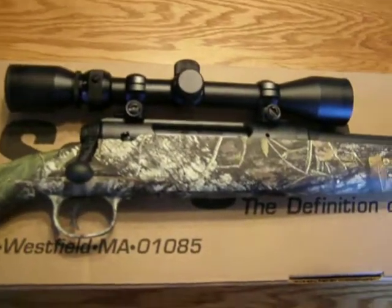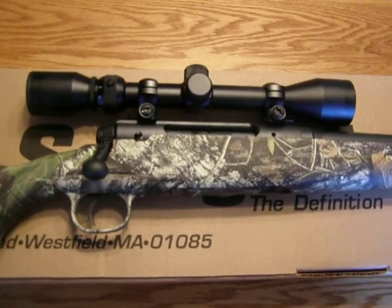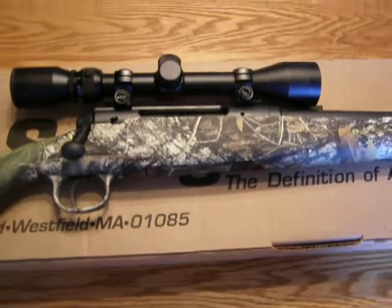One thing I do not like about it is it has a really stiff trigger pull — about 6 to 7 pounds. That's one bad thing about it, but other than that it's a pretty good rifle.